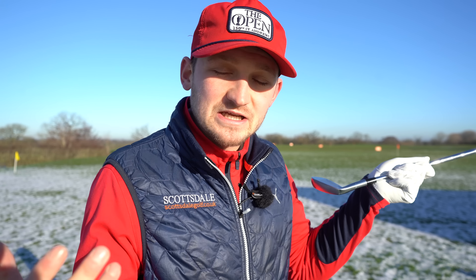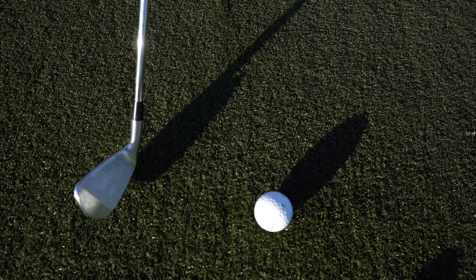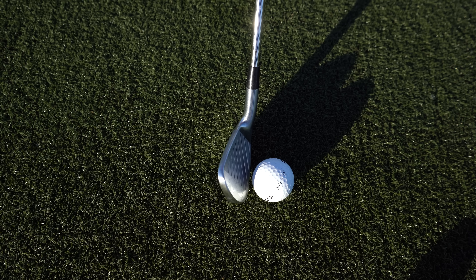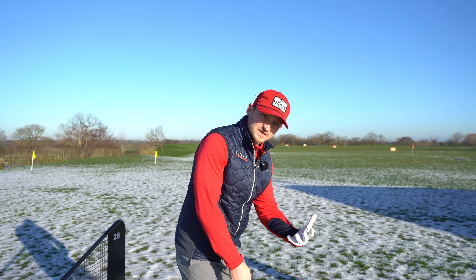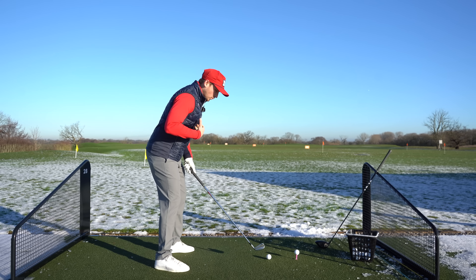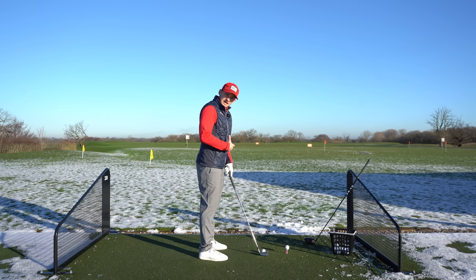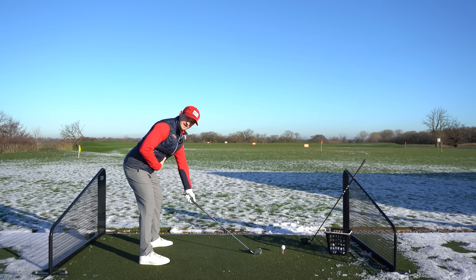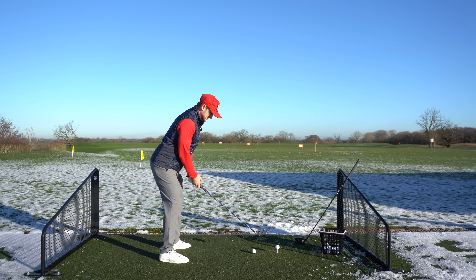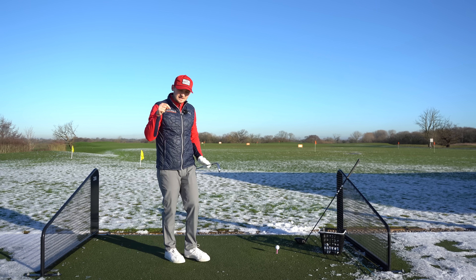I saw Andy's comment and I could relate to this in my own game. I went through a period of hitting the heel and feeling cramped in the golf swing, then overcompensating and hitting all the way out on the toe. When you've hit enough golf balls and played golf a while, what feels normal could actually be way off. That's why you need to measure it the way I'm going to show you — so we can stand here, good distance from the ball, good setup, and strike it out the middle.